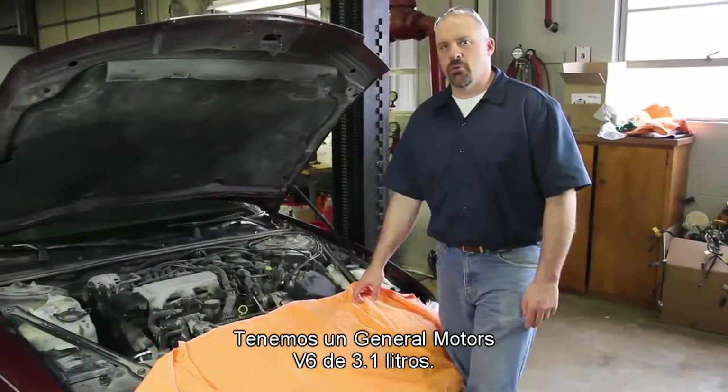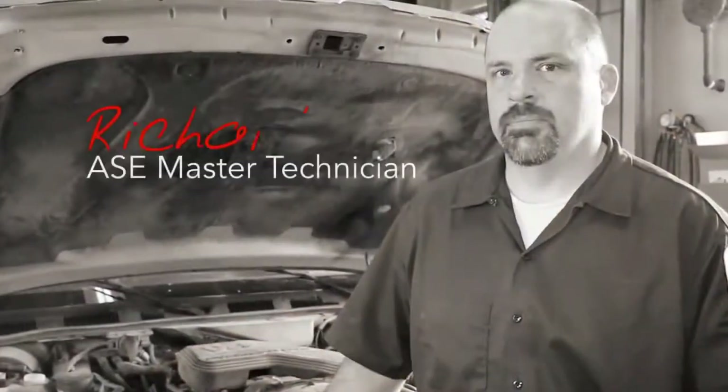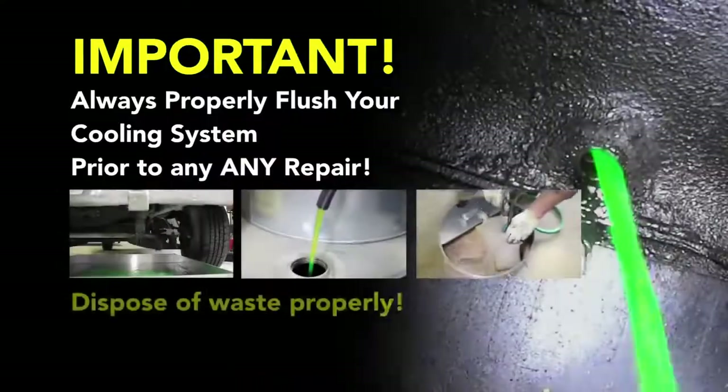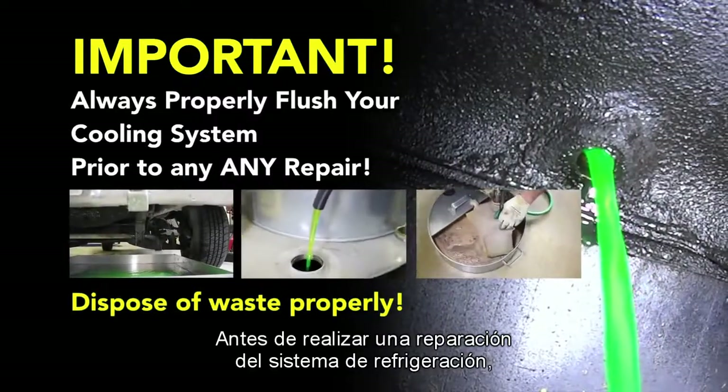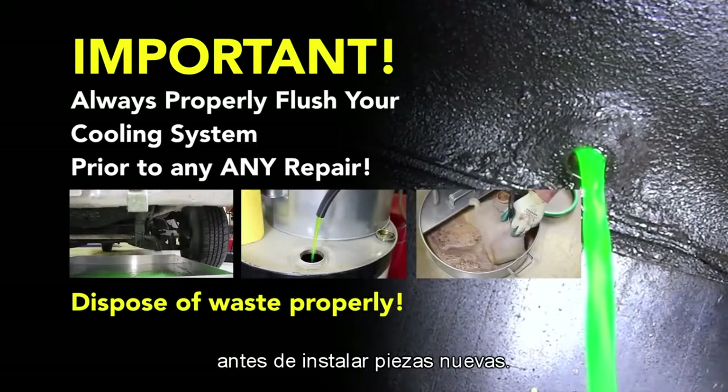We have a General Motors V6 3.1 liter, and we're going to go through the steps in replacing the water pump. Before starting your repair, you always want to be sure you're working with a cool engine. Before performing a cooling system repair, it is recommended to flush the cooling system prior to installing any new parts.